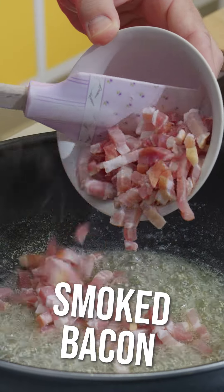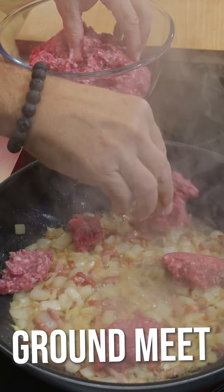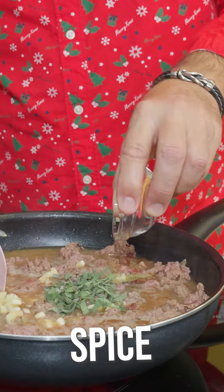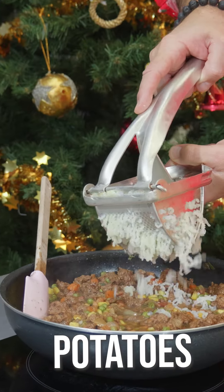I start by frying the smoked bacon, onions, then I add the meat, the broth, the spices and finally the potatoes. I let it cool.